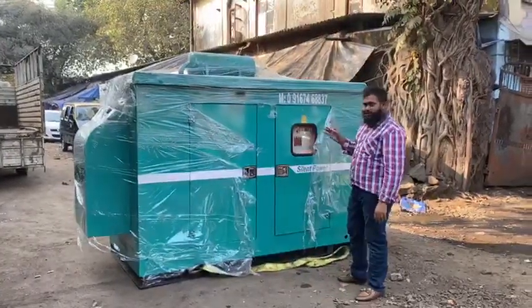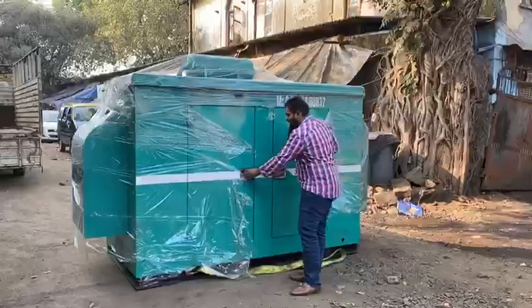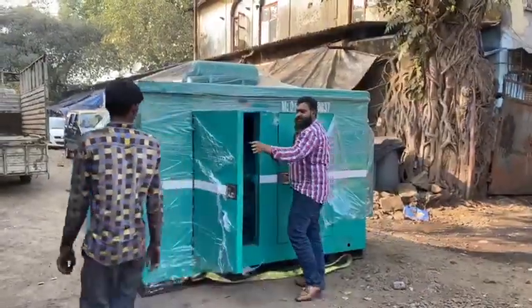It is a no-vibration, zero-pollution product. I will start the generator and I will show you. It is a one-self generator.